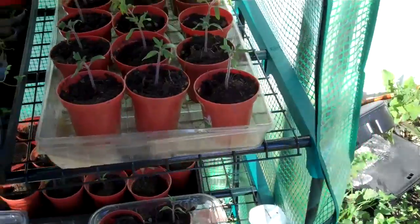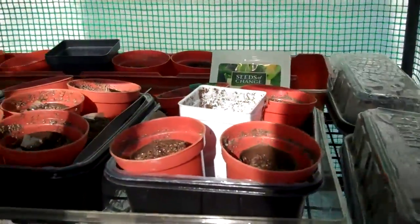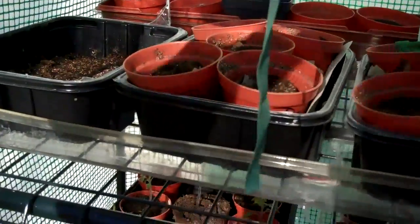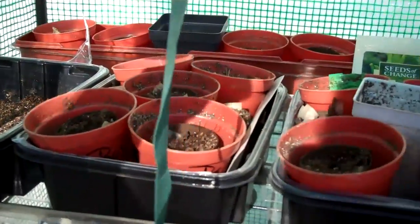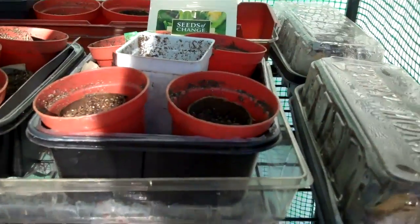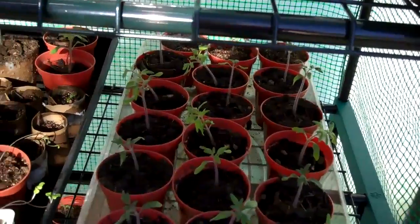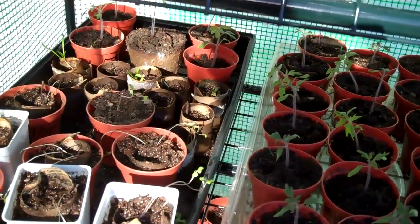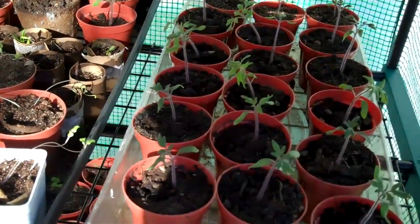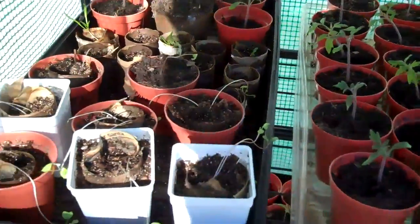As is usual for the amazing weather of Texas, last night we dropped down to just right at freezing — actually just below freezing temps. So I brought all the little seedlings in just to be on the safe side.